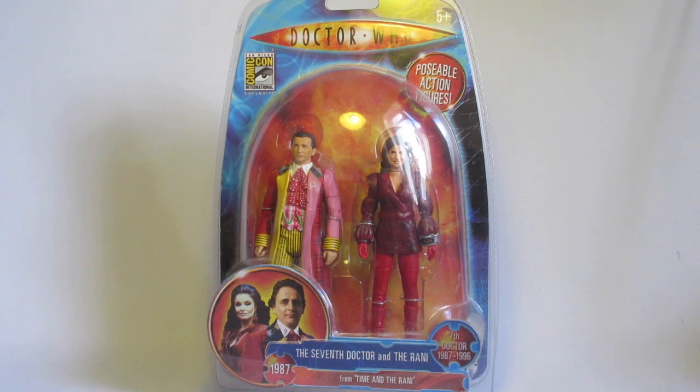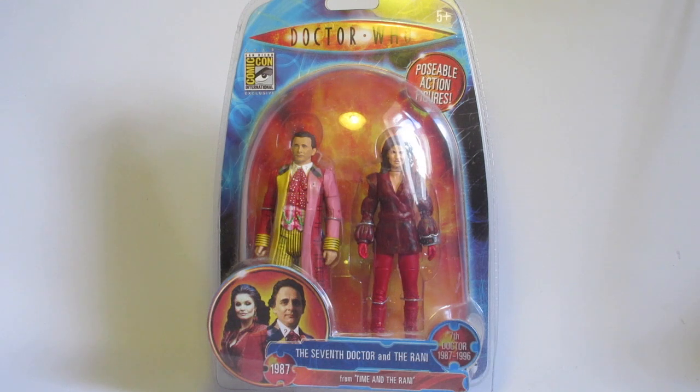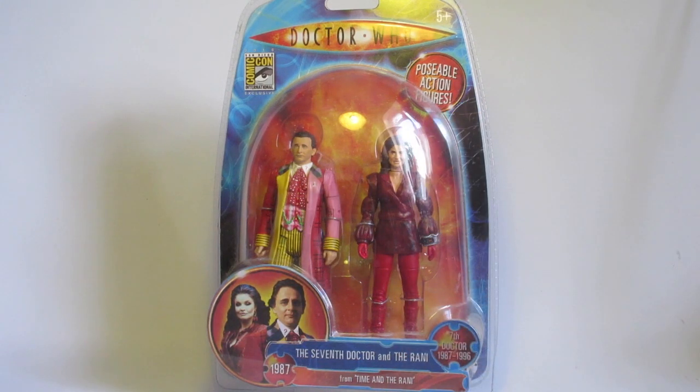I decided I wouldn't do a regenerated Eighth Doctor — but then I thought I really want to do one. So I thought: why don't I take the box from my Seventh Doctor, make up an Eighth Doctor, and then I've got a regenerated Eighth Doctor — and that's what I've done, and you'll see that in future. But it then meant that I had this Seventh Doctor out of his box and I'd have to buy another box. Then I realised I've got a spare.